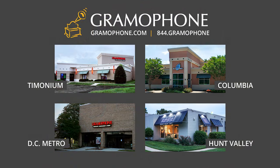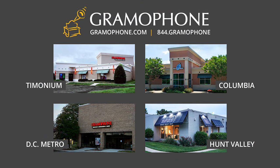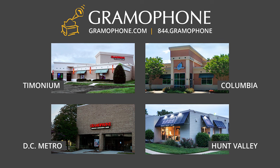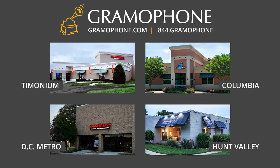To learn even more, go to gramophonemd.com — md as in Maryland — and you can read about all the brands that we carry, including Bang & Olufsen, and learn about why this is one of the most sought-after luxury brands in the world. From there, give us a call — Timonium, Columbia, Gaithersburg. We have sales professionals at every location that would love to set up a demo with you so that you can experience a product like this for yourself.